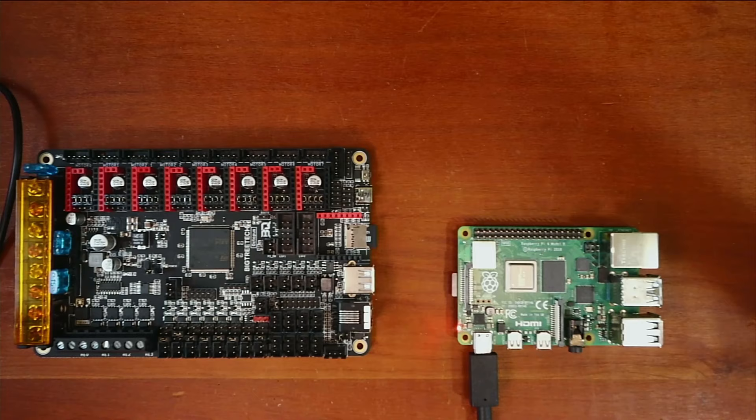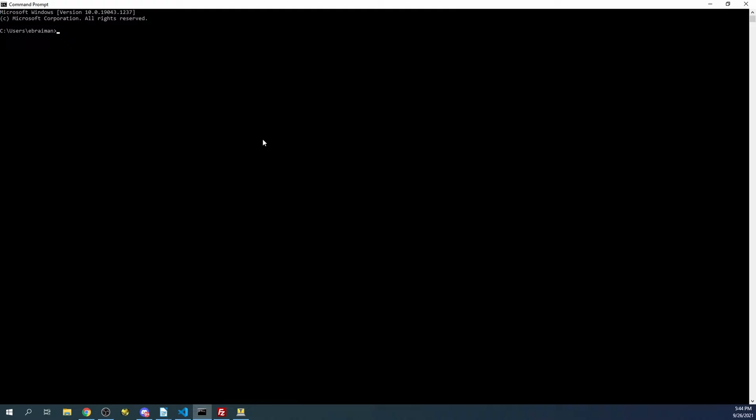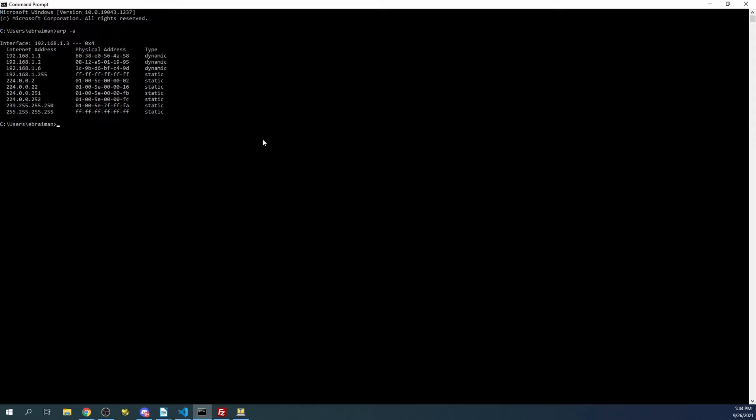I'm going to bring up the DOS prompt and type 'arp -a' and press enter. What you can see here is 192.168.1.1 - that's the router in my case, since it ends in one. The 1.2 just below it is the configuration for the computer I'm currently working on, and I believe the last one is my cell phone.